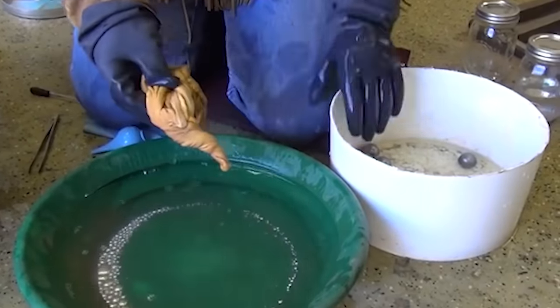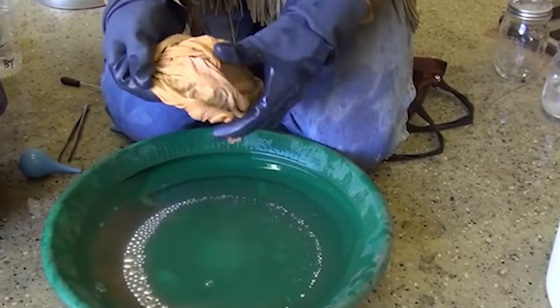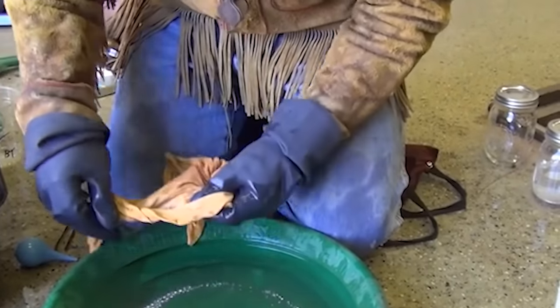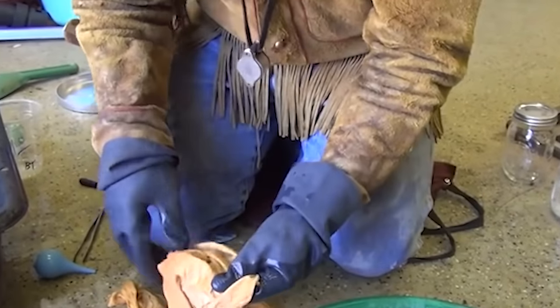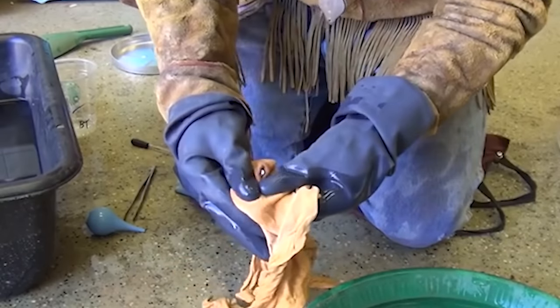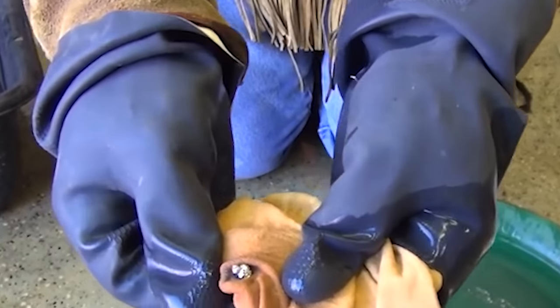All right, I think that's it — let's see what we got. I can feel something in there. Take a look at that — right there, look at that. That's a nice ball of amalgam.